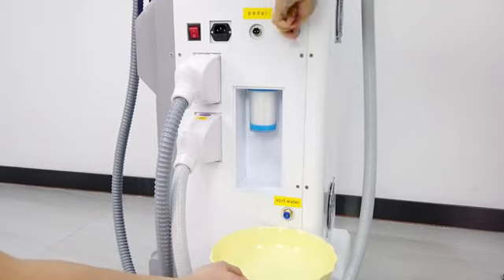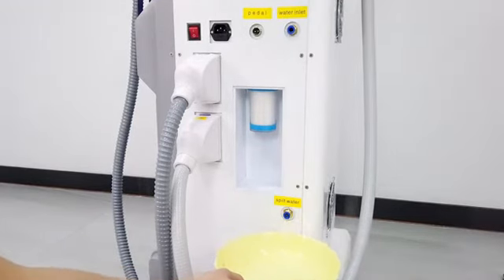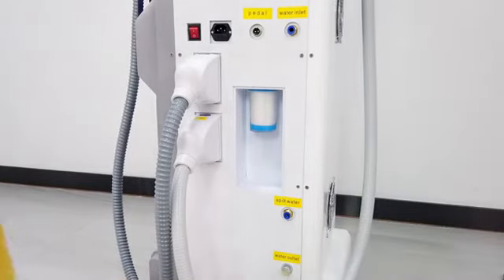And press the button. About the water outlet, normally we need to change the water every month. When we want to change the water, we need to open it and let the water out from the machine, and then add the water again.